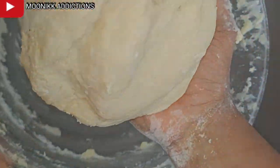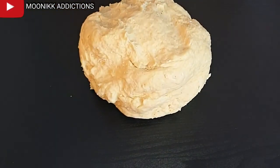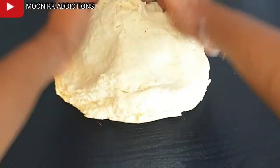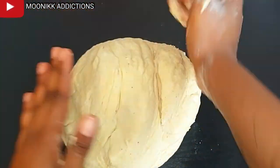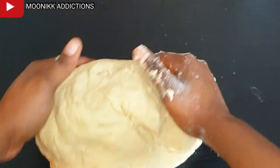I'm going to place it on a smooth table and continue to roll until it comes out smoothly, then I place it in a bowl, cover it, and keep it for about 10 minutes to rest.